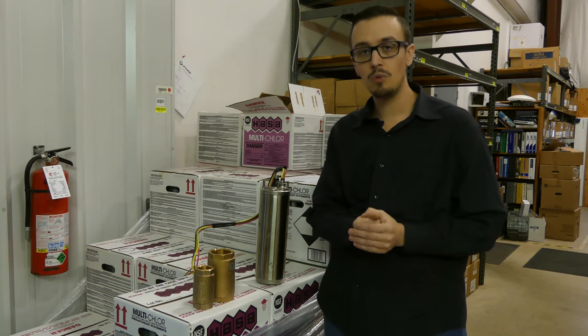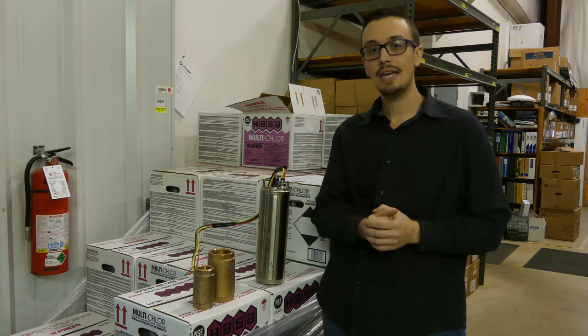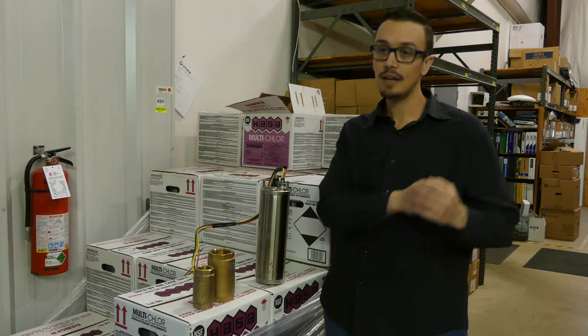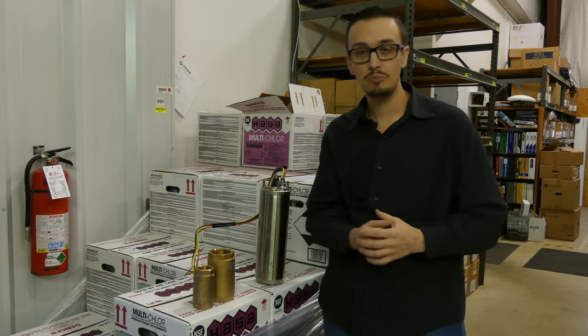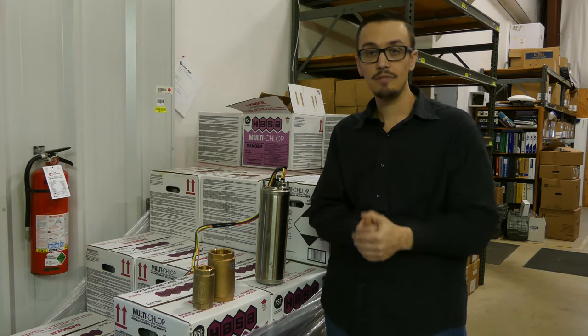Water hammer is when you have a lot of water moving in one direction that hits water that isn't moving at all. That energy transfers from the moving water to the stationary water, and like a lightning bolt it can blow out pipes, make really loud noises as pipes bang against the wall in your house, and it can also negatively impact the bearings inside of the pump motor.